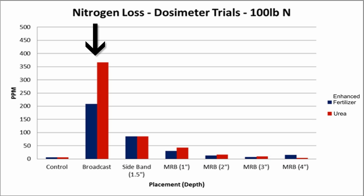The broadcast application using urea had the highest detectable loss, but this was decreased when a urease inhibitor was used. However, this level was not lower than when either urea by itself or urea with a urease inhibitor was placed in the ground in some type of band.